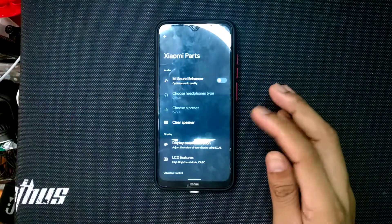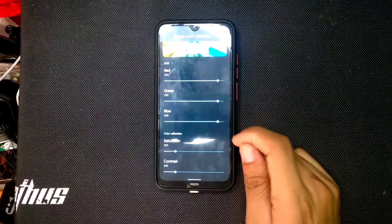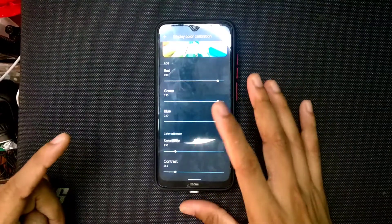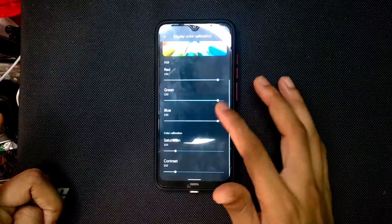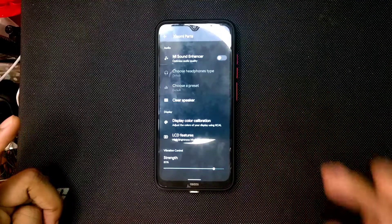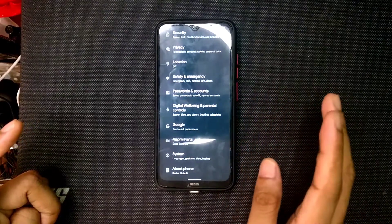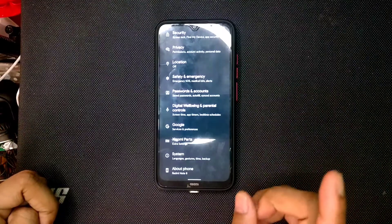You are getting Xiaomi parts so you can calibrate your display. Here are my display settings — if you install this ROM you can try these display settings and you will not get any kind of skin burn issue. I didn't get any skin burn issue. Just turn it on, set up your things, and you'll be fine.